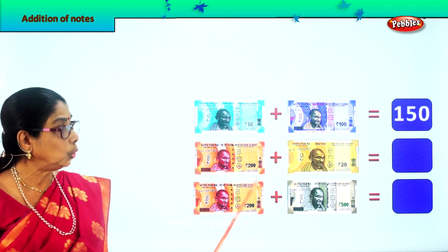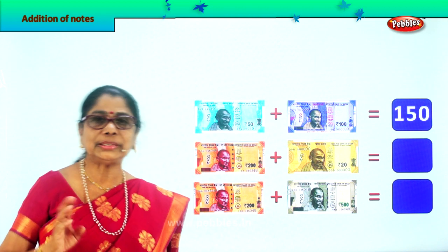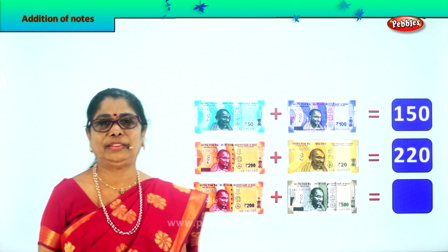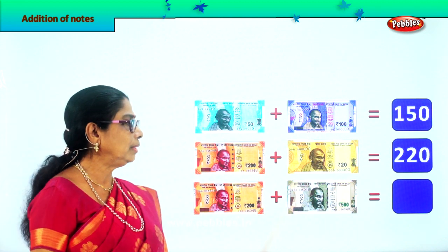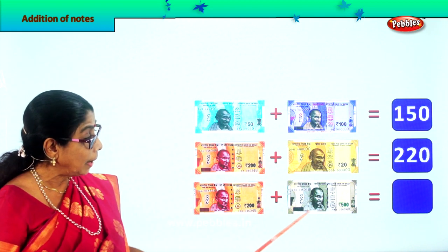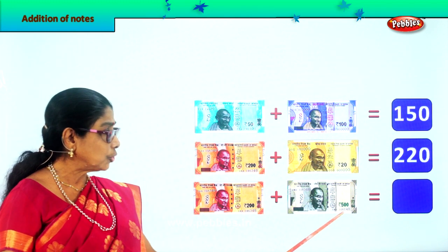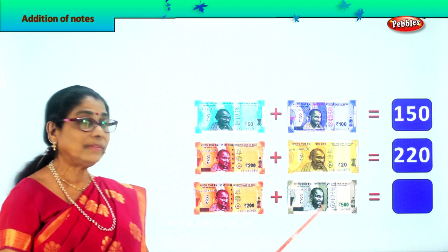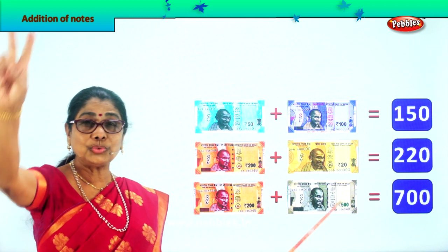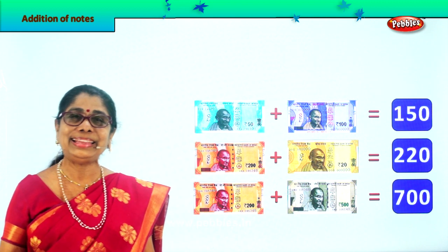Here you have a 200 rupee note plus 20 — that is 200 plus 20, which is 220 rupees. And finally you have a 200 rupee note plus a 500 rupee note. 5 plus 2 is 7, so 500 plus 200 is 700. Did you enjoy adding paper money?